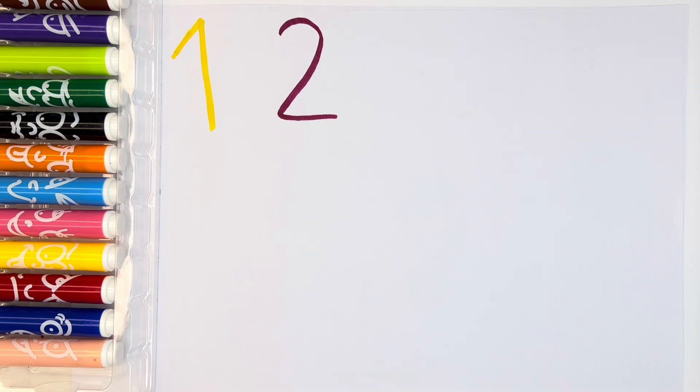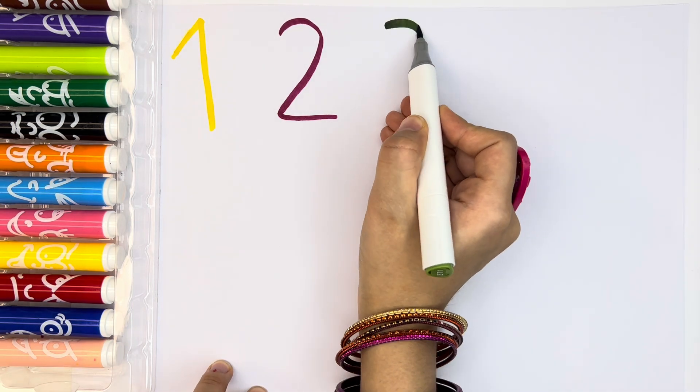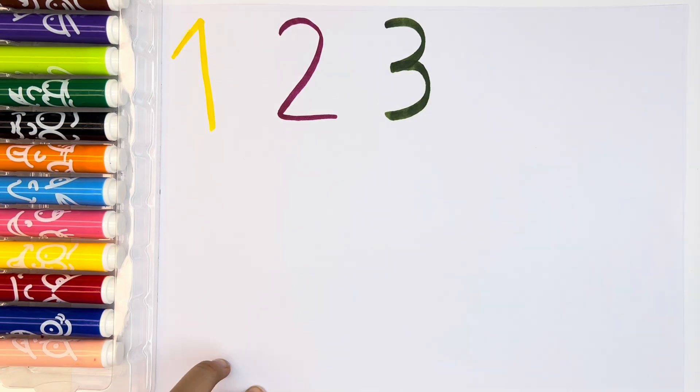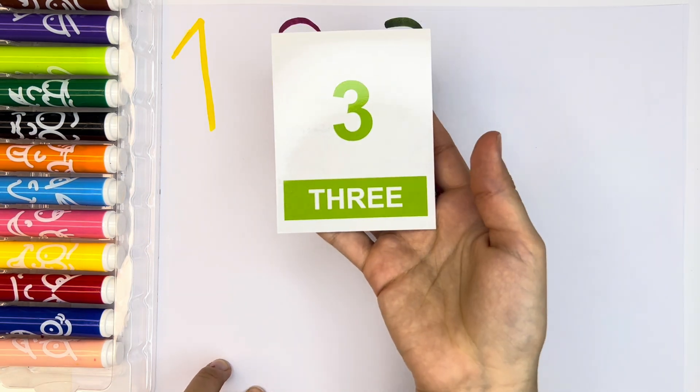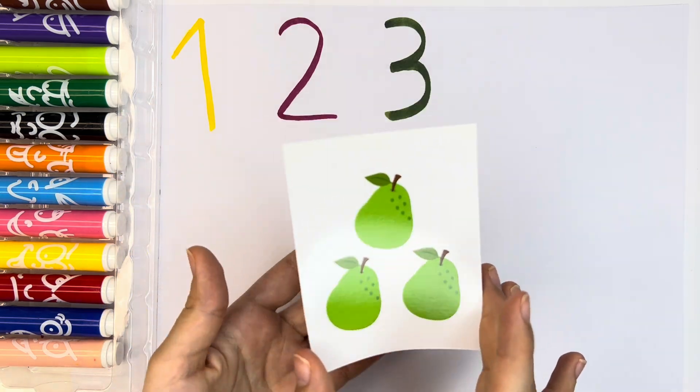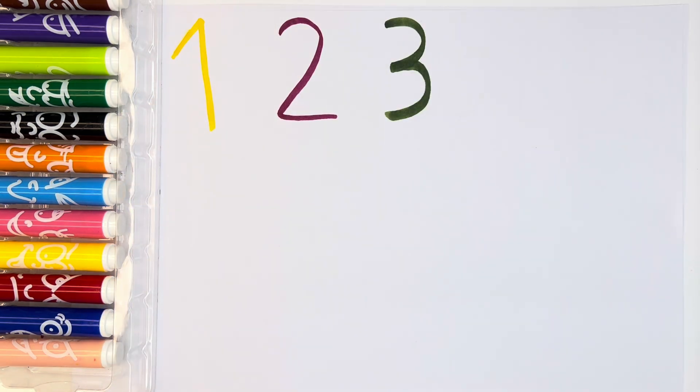Now, let's write number three. Number three with green color. We have light green number three and three pearls. Three pearls.